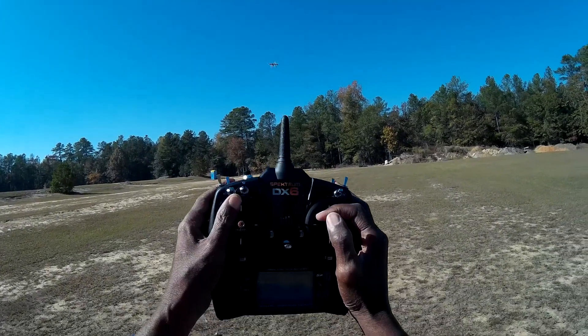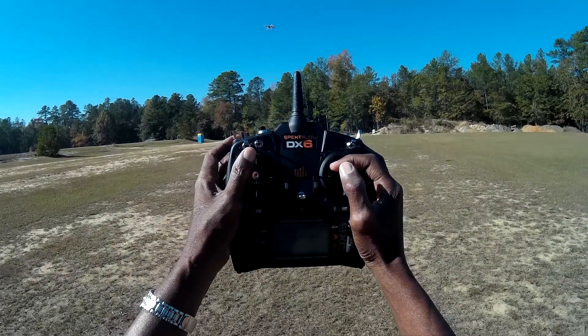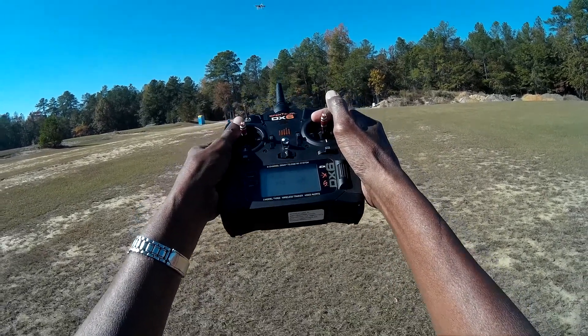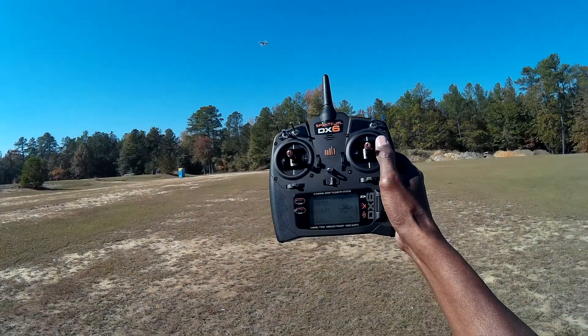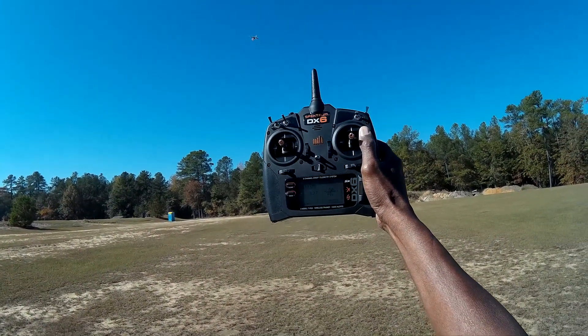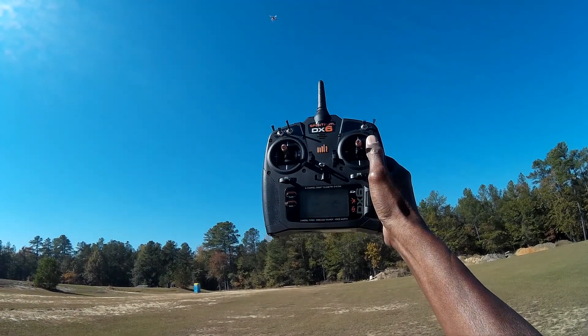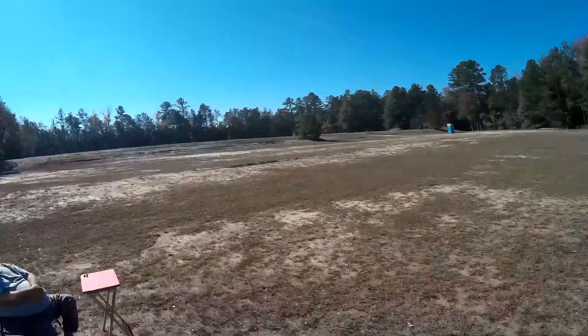We're going to do a return home — hit the switch. You can see the light up there turning red, and we're just going to sit here and wait. There it goes, it's going up, up, up, and then pretty soon she's going to start coming down. Let me get out of the way.